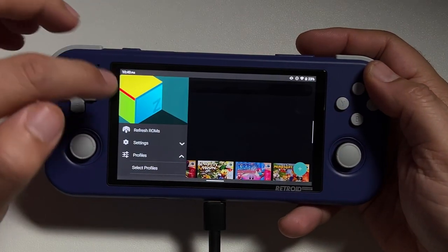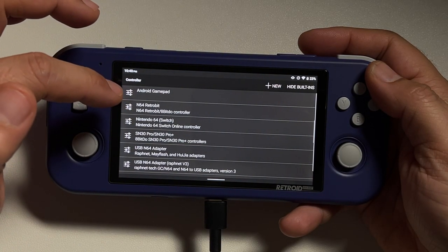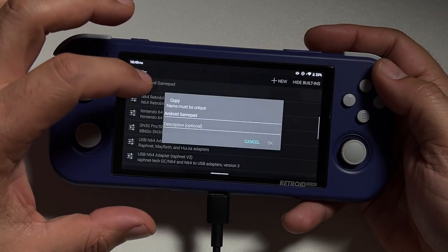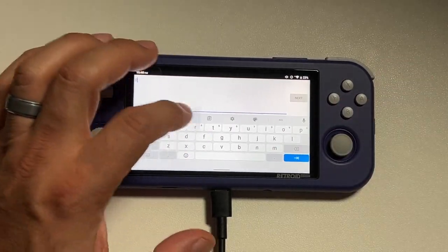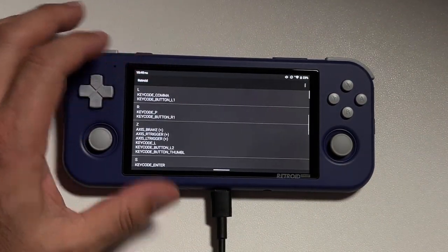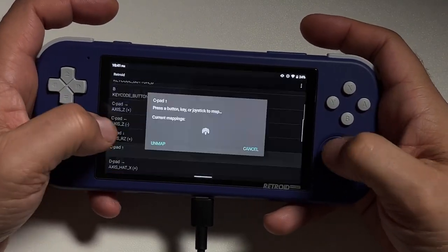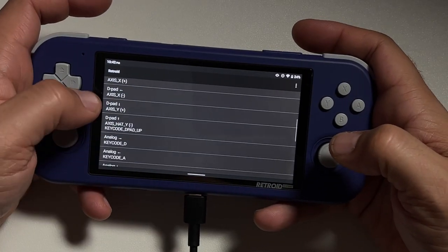Mupen64 Plus is another emulator we need to configure out of the gate. Go into Settings, then Controller, then Android GamePad. Click on it and click Copy, because we need to set up a new controller profile — I'm going to name it Retroid. It's going to come up with a screen showing every single controller button on an N64. Click on each one, click Unmap, and then remap it to the button you want on the Retroid Pocket. This will take a couple of minutes — Unmap and Remap for each button, scroll up if you make a mistake.